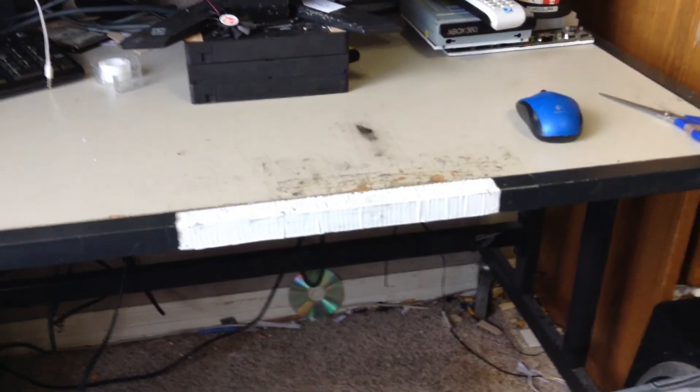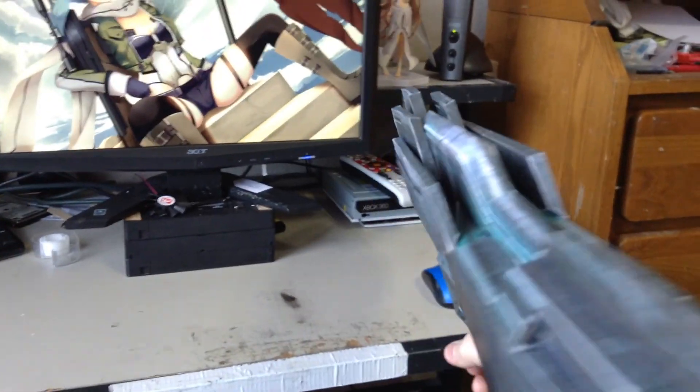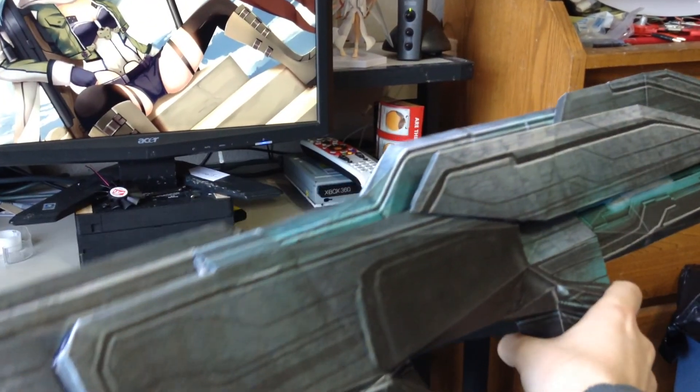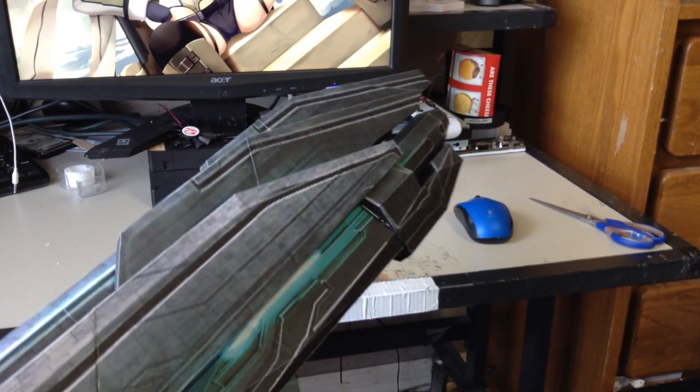The main reason why I'm doing this video is for update purposes, because I haven't done any updates in a long time. And as far as I know, I'm the only owner of a life-sized particle rifle, which is real nice.